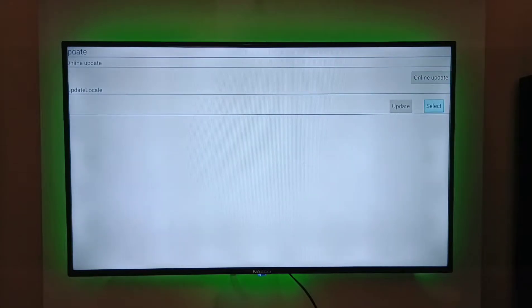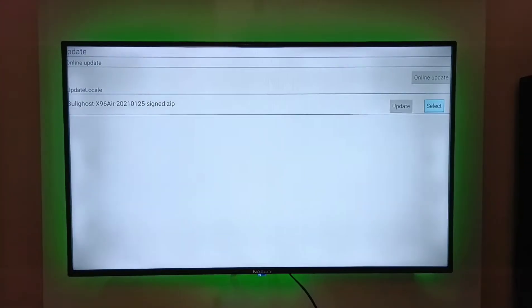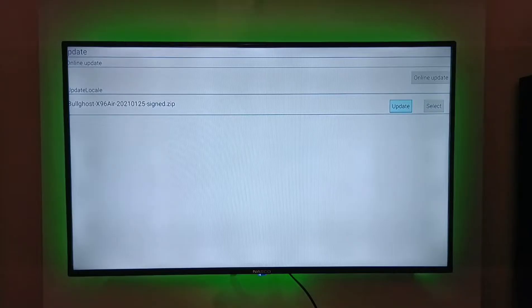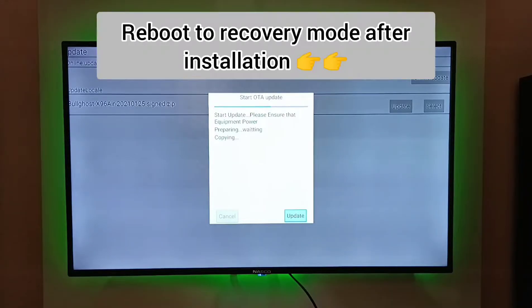You select the firmware you want to flash, then you choose and select update, and go ahead and update. Then you allow the box to flash the firmware to it. You just have to wait a couple of minutes for the flashing process to complete.